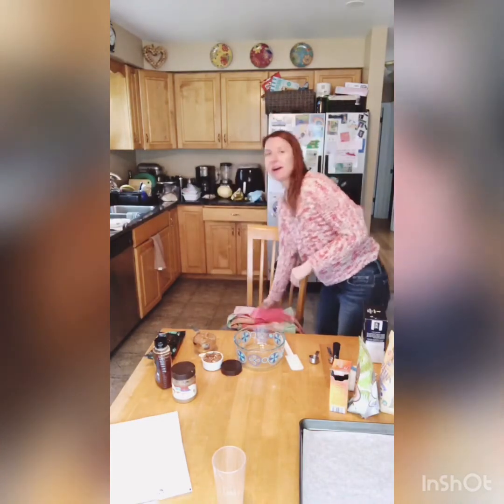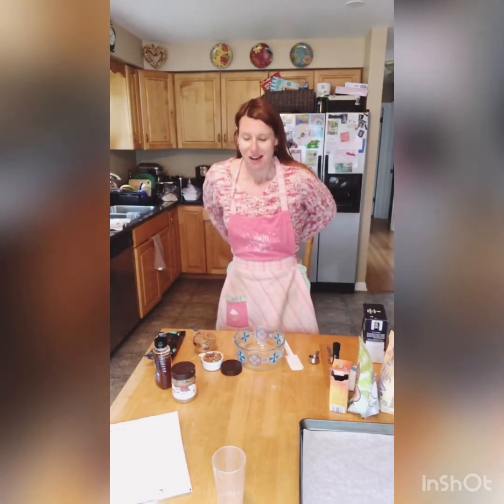Alright guys, so I'm going to throw my apron on and I am going to share with you one of my favorite, favorite, not bad for you, good for you recipes, because I want to have that for my Mother's Day dessert and I want to feel good about my dessert that I'm eating.